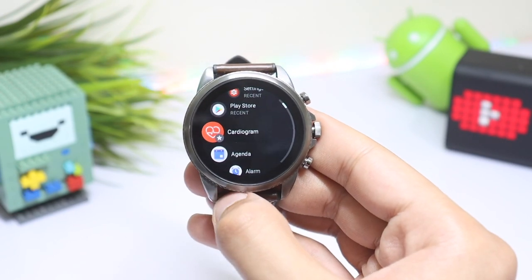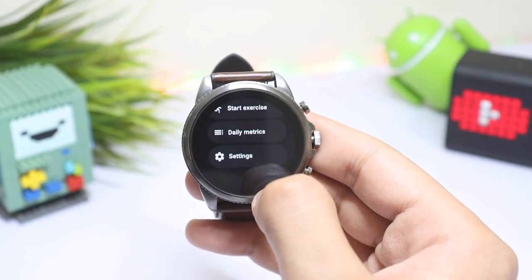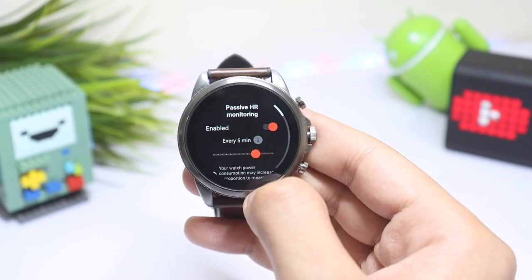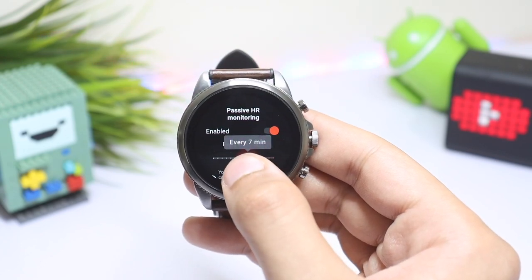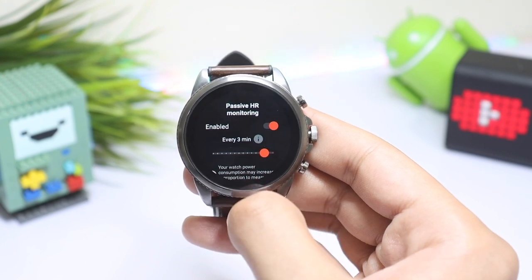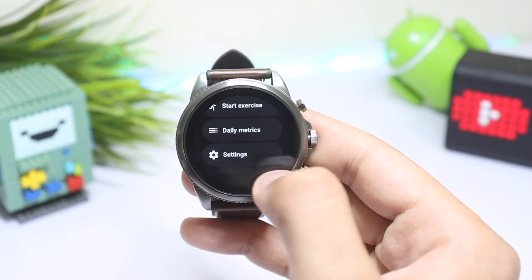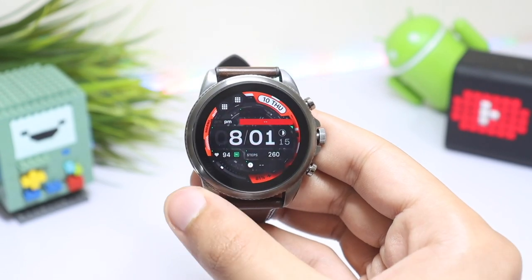Moving on to the next setting, which is related to heart rate monitoring. Open the Cardiogram application and scroll down, tap on Settings. Here you can change how often the smartwatch measures your heart rate. I have set it to three minutes, which is a nice balance between heart rate monitoring and battery life, but you can choose according to your preference.